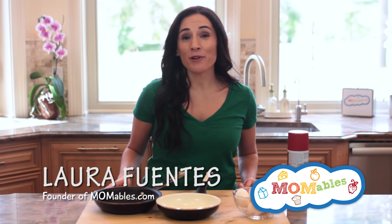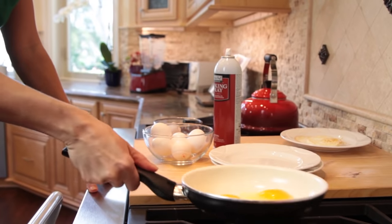Hi, I'm Laura and today I'm going to show you just how easy it is to make the perfect fried egg and flip it like a pro. Here are some quick tips to make this whole egg frying and flipping successful.